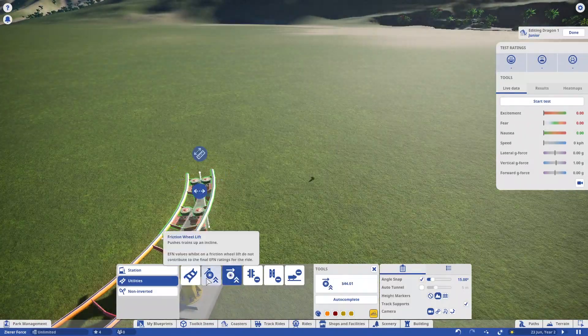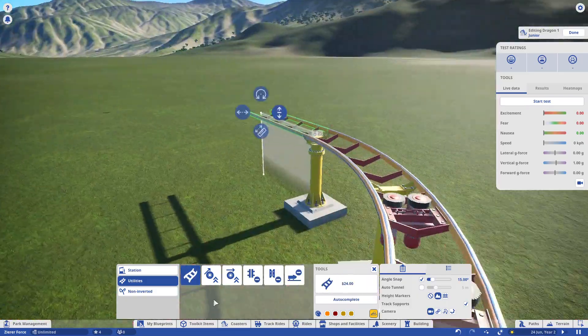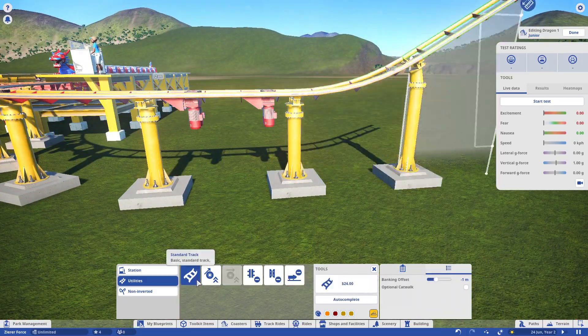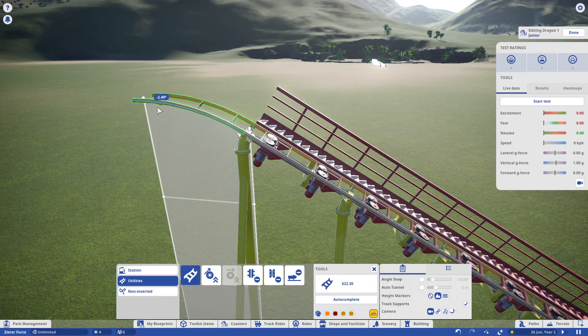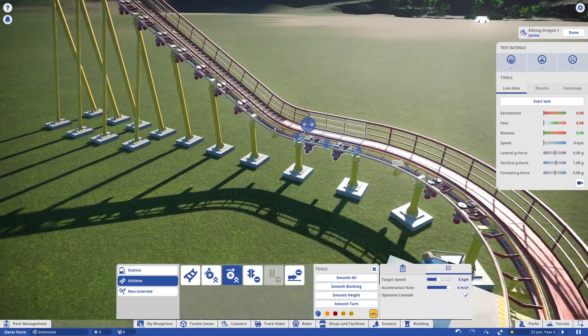Today's building video is gonna be a little bit shorter than usual — quite a bit, actually — because today we are building a kiddie coaster, a Sierra Force coaster, or as the Germans would say, 'Sierra Force coaster.' That's my German pronunciation of it. I reckon it's pretty good.